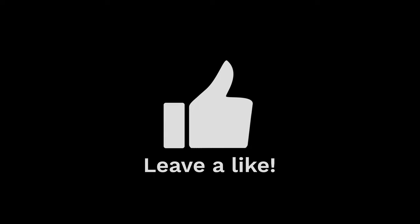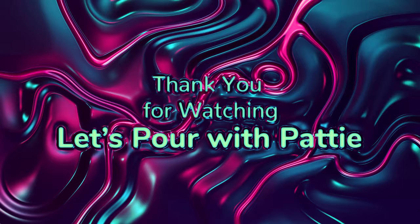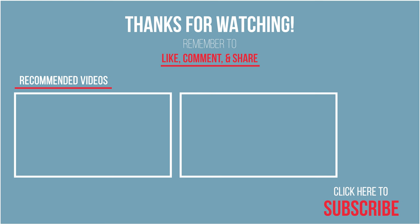Thank you so much for watching. Let's Pour with Patty. We'll see you next week. Bye!